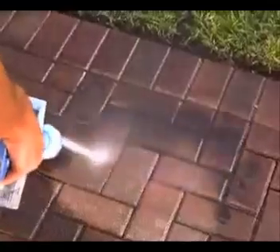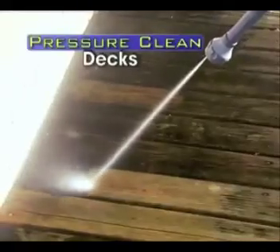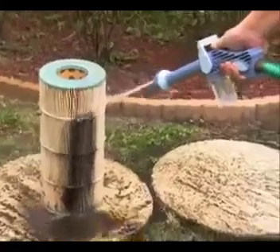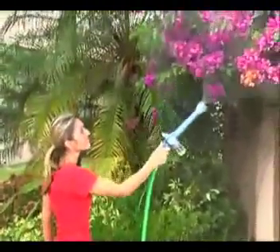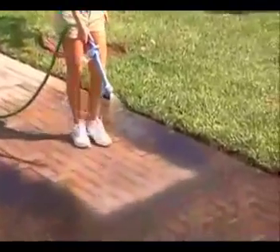Blast away dirt and grime from driveways and sidewalks. Power away caked-on dirt and mold from wood decks. Unclog rain gutters and blast pool filters clean. Destroy dirt from walkway stones. Now twist and you have a gentle mist to water all your delicate plants. Another twist and you have a powerful water broom to sweep patios, decks, and walkways.